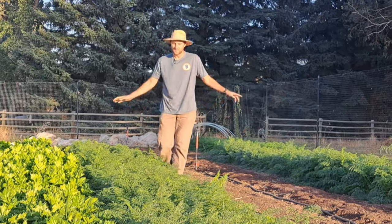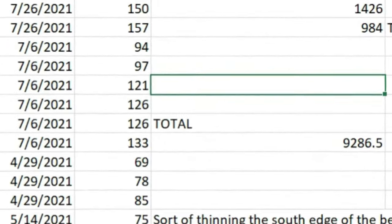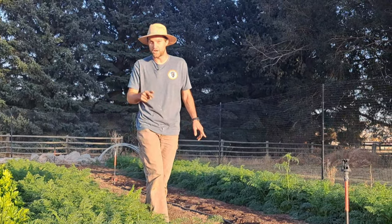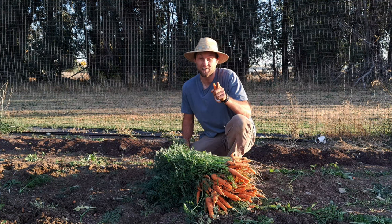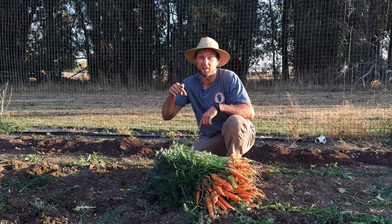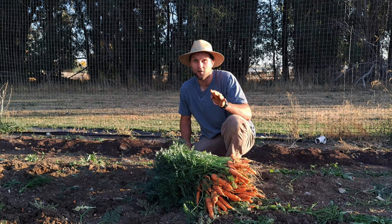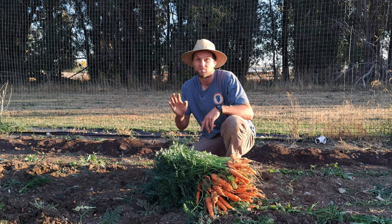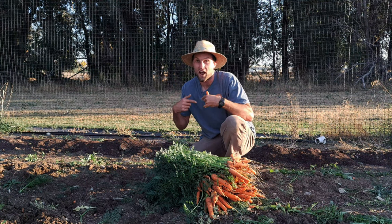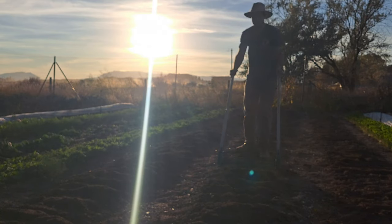We've grown 9,286.5 pounds of carrots so far and we have about 1,200 pounds still in the ground ready to be harvested — that'll last us through January. If you're serious about growing carrots or any of your own food, check out my free garden starter guide at the link in the description below, where I go over how to set up a really easy no-dig garden in your backyard in four simple steps, so you can grow carrots in clay soil even easier than I do.